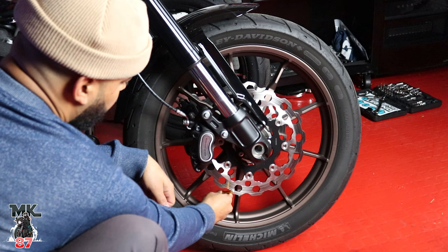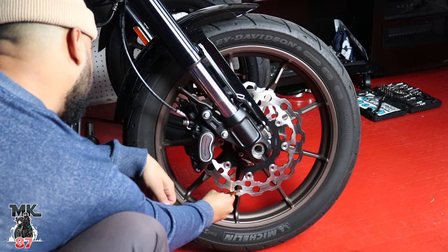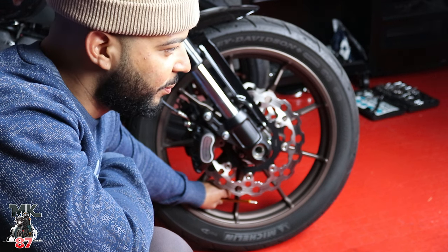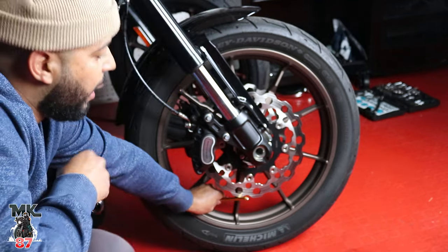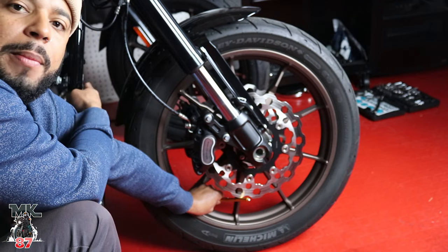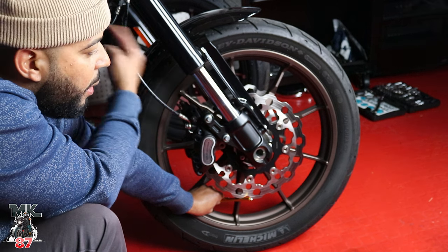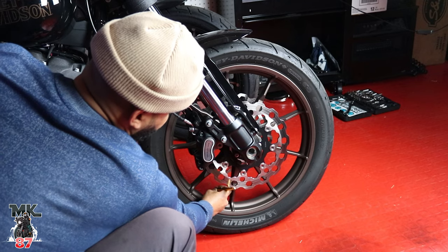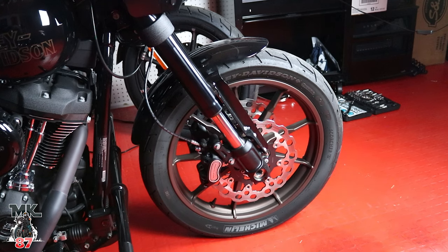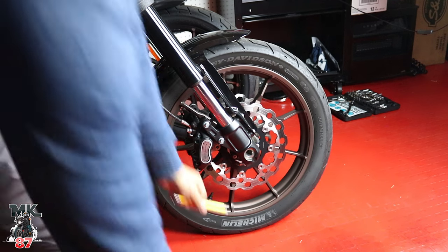First, we'll let the air out of this tire. It's actually taking a lot longer than I thought to deflate. If you're wondering how much PSI to put in your tires, the label is always on the front frame of every Harley-Davidson — it'll tell you right there. For this one it's 32 PSI for the front and 44 for the rear tire. All right, that's pretty flat right there.